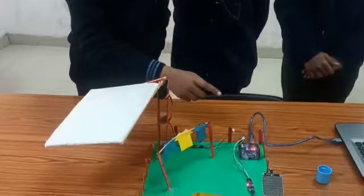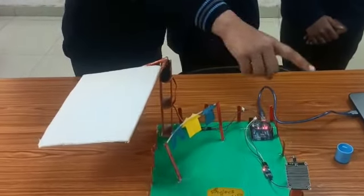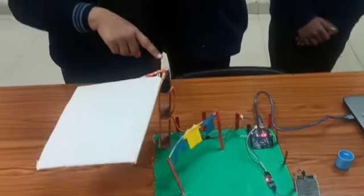So we have made the solution for this problem: the automated shed. In this project, we use Arduino Uno, raindrop sensor and a servo motor.